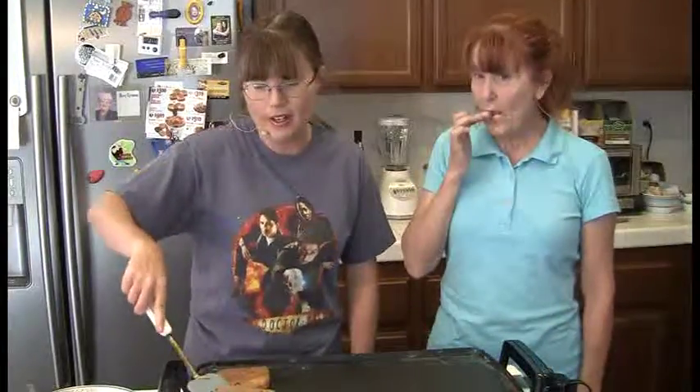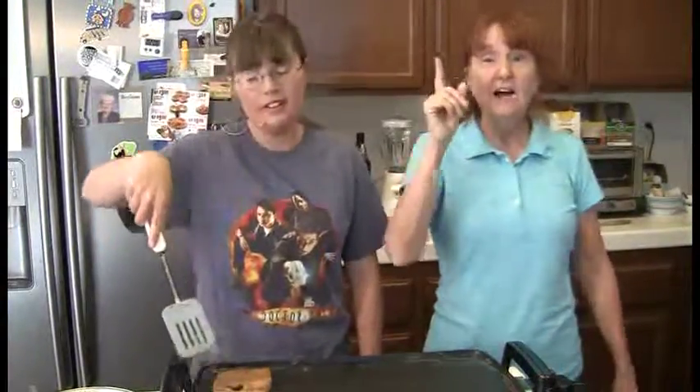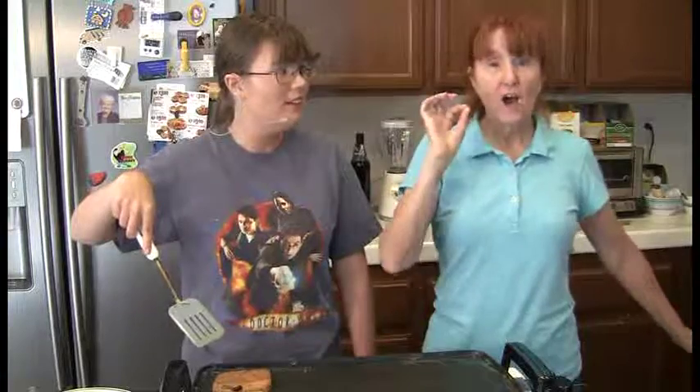Well, that about wraps it up. Nothing new is going to happen here, but you should try this next time you want to have French toast for breakfast. And in the immortal words of Julia Child — bon appétit!